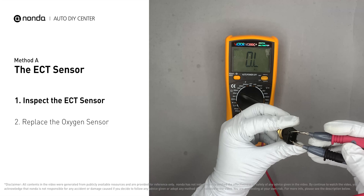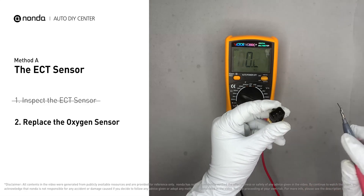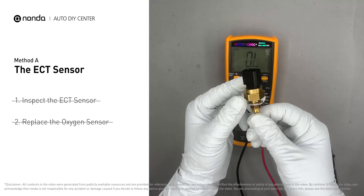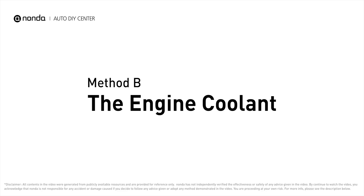At 68°F, the sensor resistance should be between 2,000 ohms and 3,000 ohms. If you do not get a reading in this range, it indicates that the ECT sensor is faulty and needs to be replaced. However, if the ECT sensor has a correct reading, we will proceed with Method B.